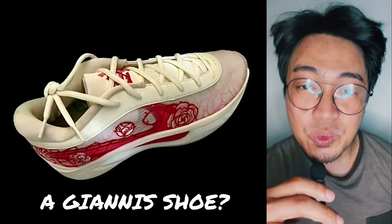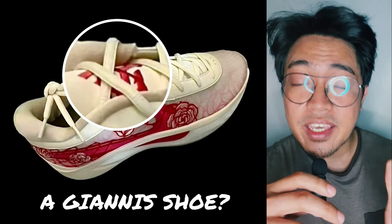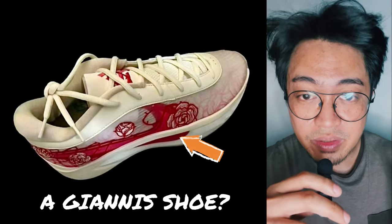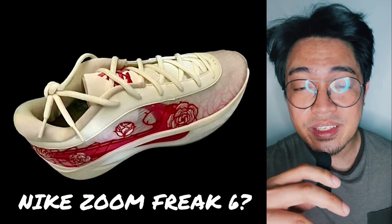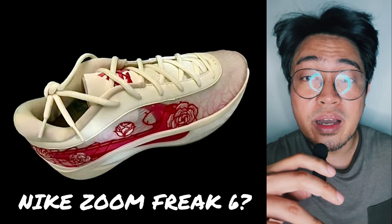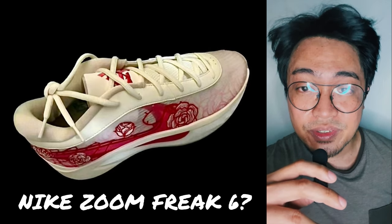So what makes the shoe a Giannis shoe? Two things: the logo at the tongue, and of course the big swoosh logo. So there seems to be little to no doubt that this is a Giannis shoe. As to whether this is the Nike Zoom Freak 6 and not a takedown model, I'm more inclined to believe that this is the 6. I could be wrong, but that's my opinion based on my historical understanding of the Freak series.